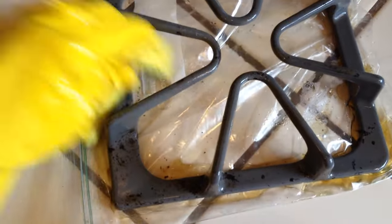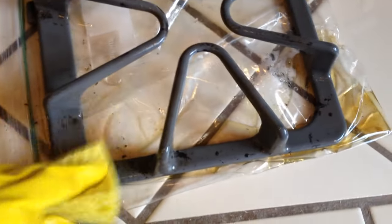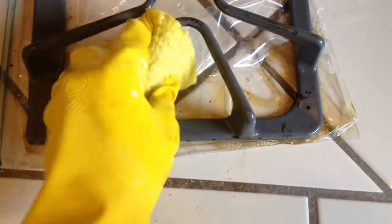It is wiping off. A little scrubbing there. This works. This is what I'll be doing from now on — soaking them in ammonia overnight and then just wiping the black stuff off.